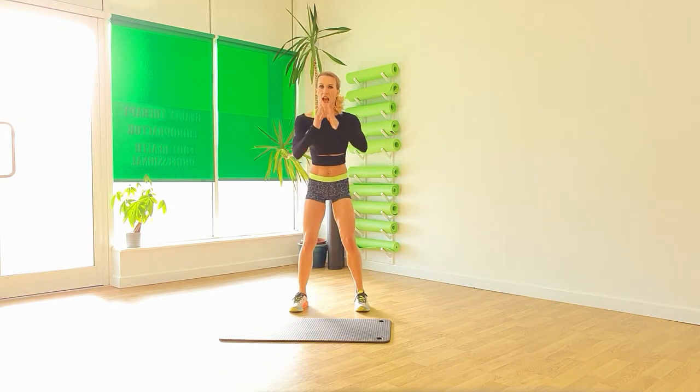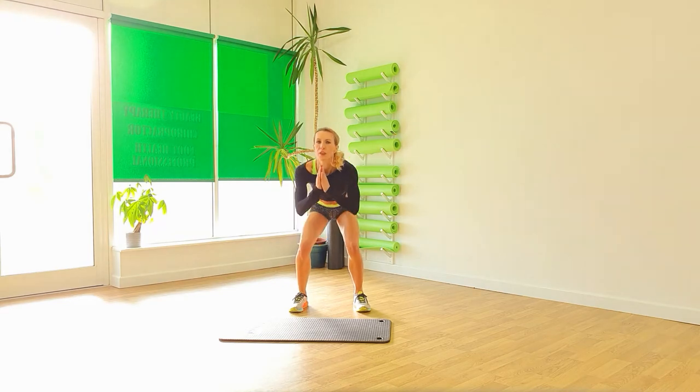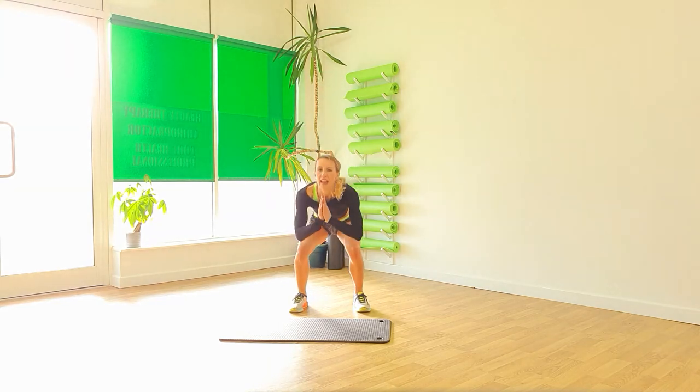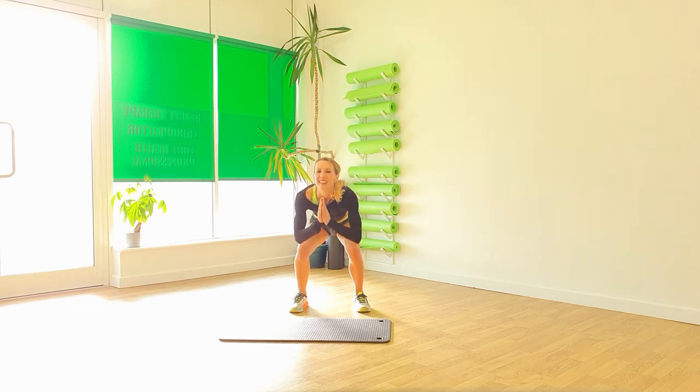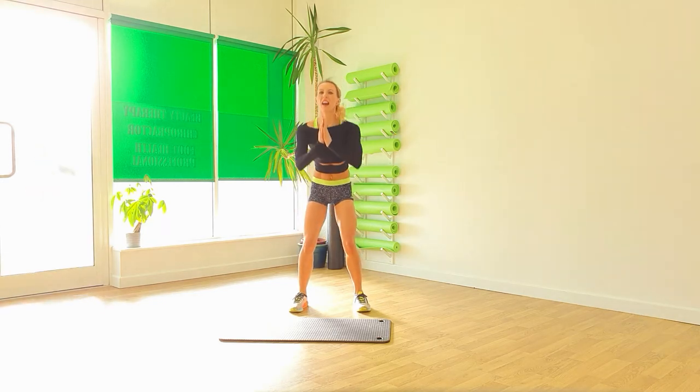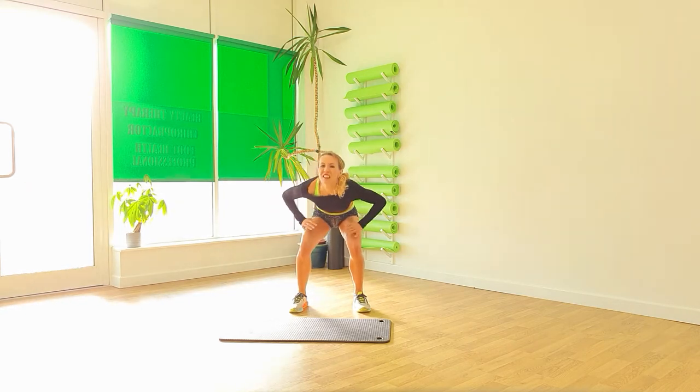Space those legs up again. And again. One, two, three. Lift. And again. Push up. That's good. You've just got two more. And one more time.